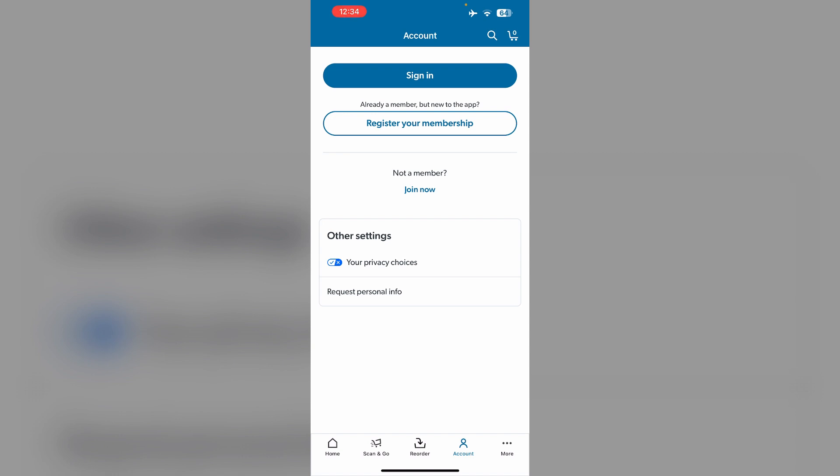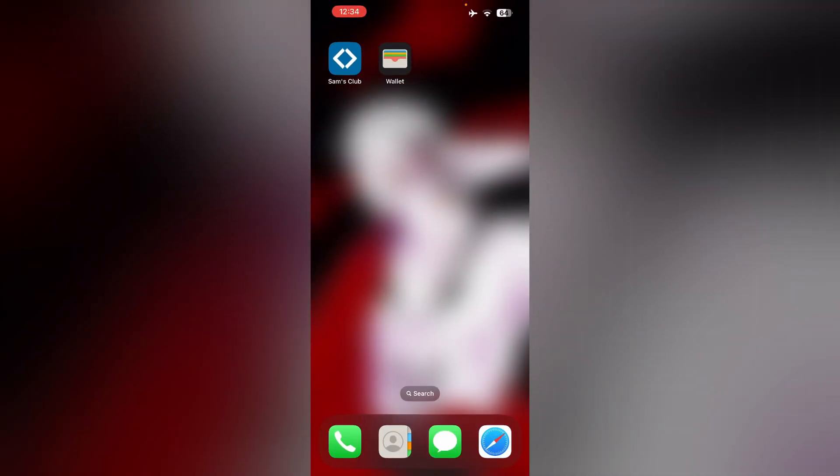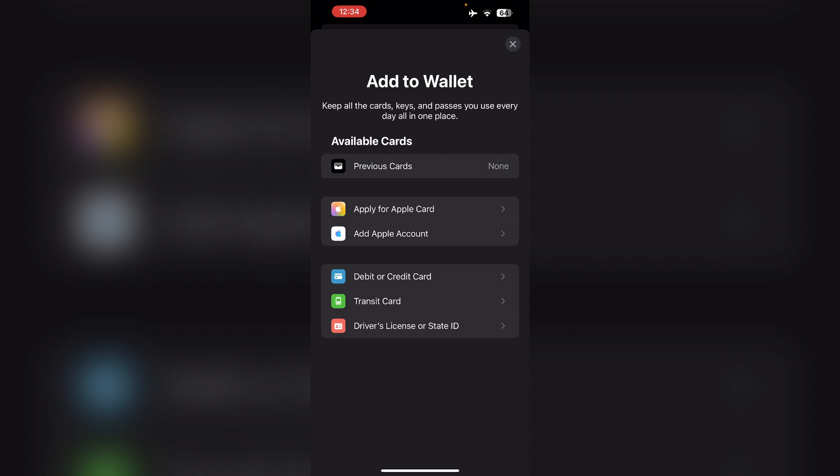Once added, you can access your Sam's Club membership card in the Apple Wallet app. When visiting Sam's Club, show the digital card from your Apple Wallet to the associate at the entrance or checkout counter when asked for your membership card.